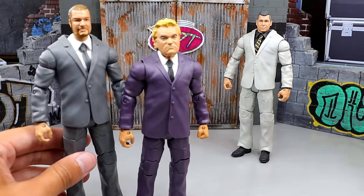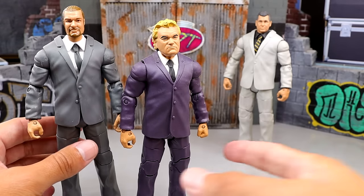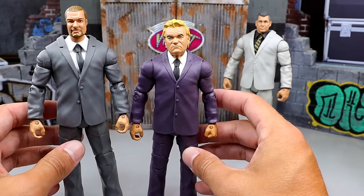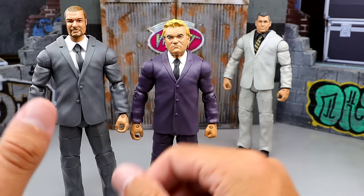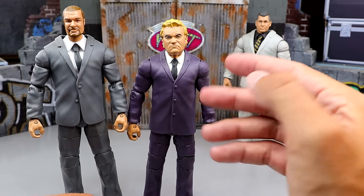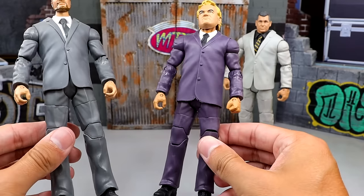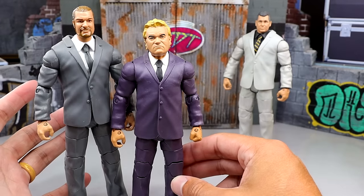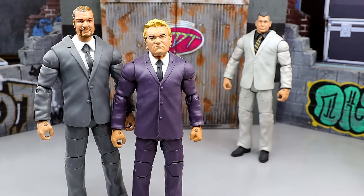We also have a couple of other suited bodies that are really rare. You have the suited Triple H with the ponytail — the COO. I think this was a mail-away of some kind, or maybe a Walgreens exclusive. You can see the different suited bodies — this torso works for more muscular guys, and the other works for regular guys or managers. Both of these figures are pretty rare — they're going to run you about a hundred bucks loose just for these suited bodies, and people go nuts for suited figures.